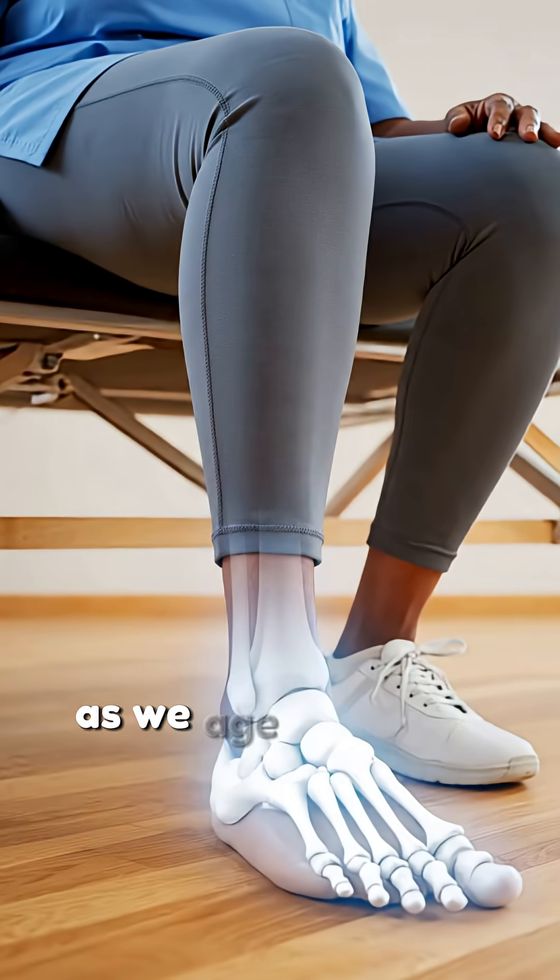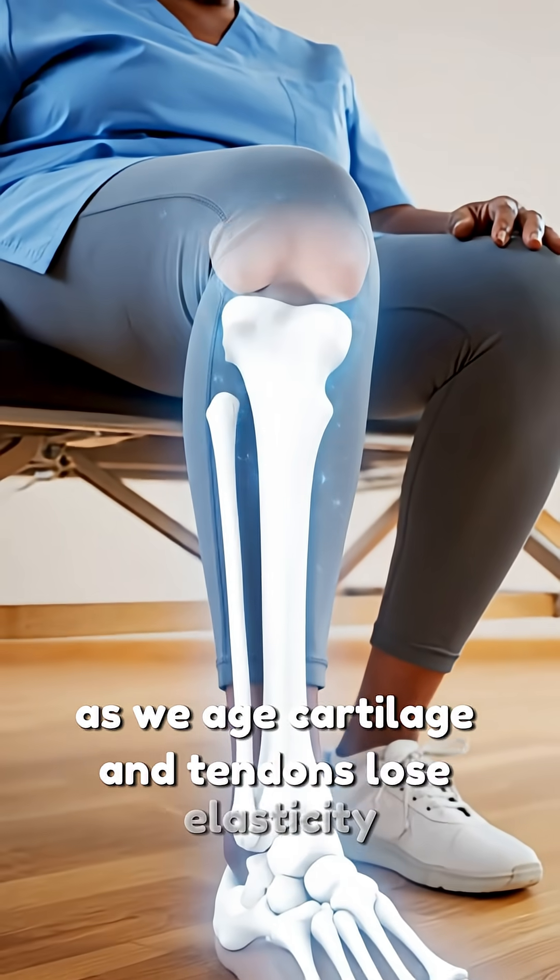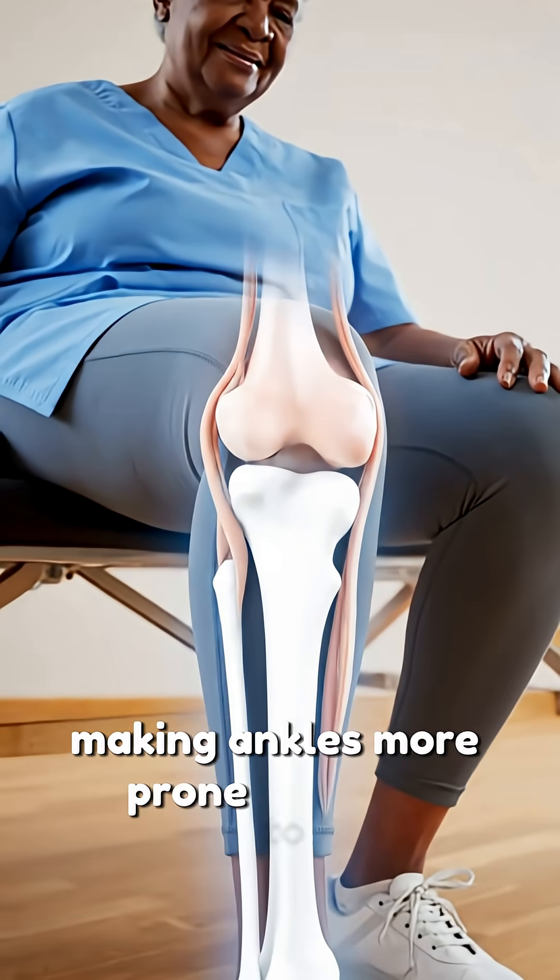As we age, cartilage and tendons lose elasticity, making ankles more prone to injury.